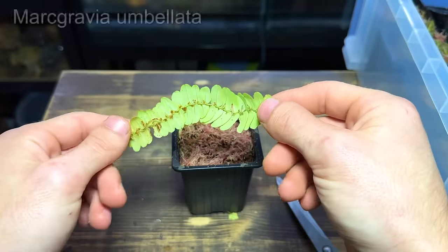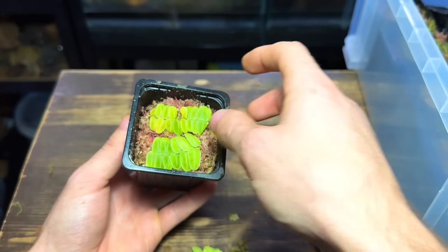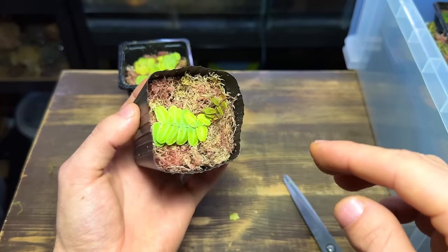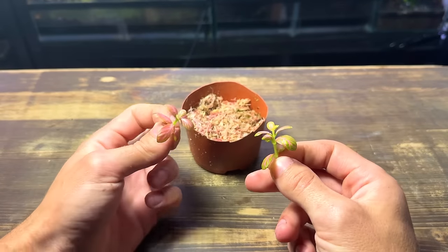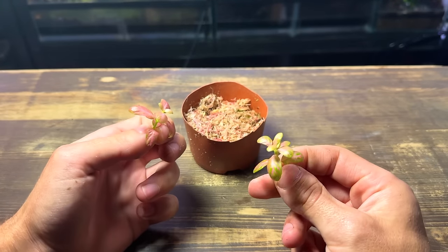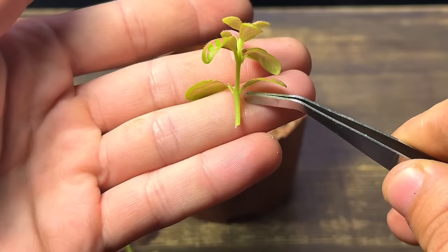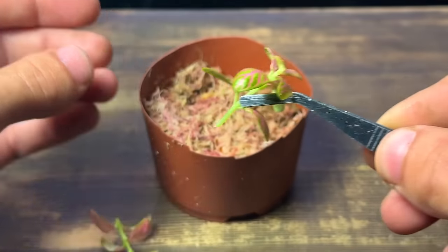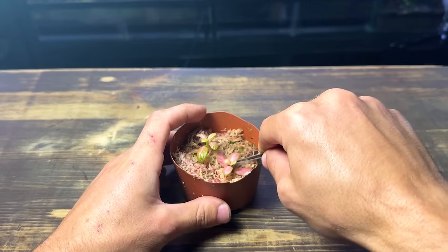Next up I want to turn this single MacGravia cutting into multiple plants. These two bottom cuttings will soon grow their own growth points and I'll have essentially turned one plant into three. So far all the plants have been climbers so let me show you how I'll go about propagating this Photonia. These are some cuttings that I've taken and all I'm going to do is plant them into the moss up to the first set of leaves. They'll send out roots and start growing in no time at all.